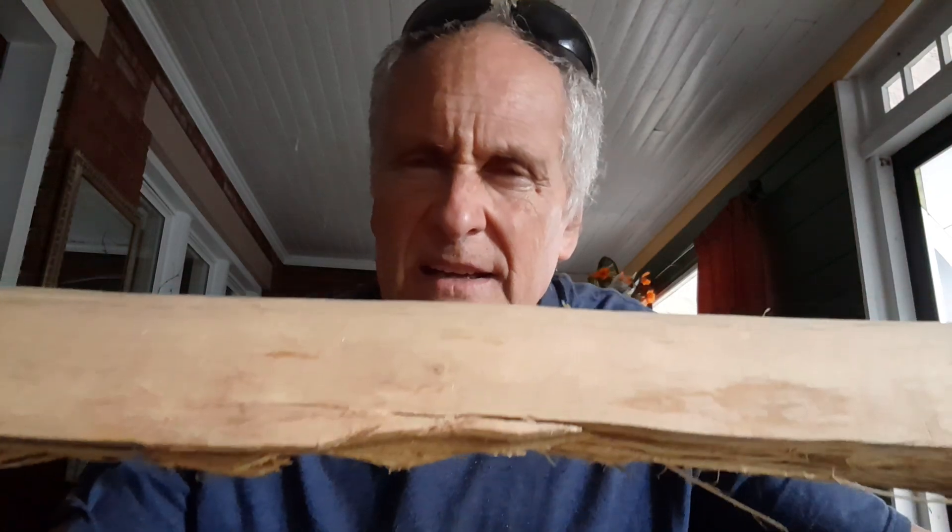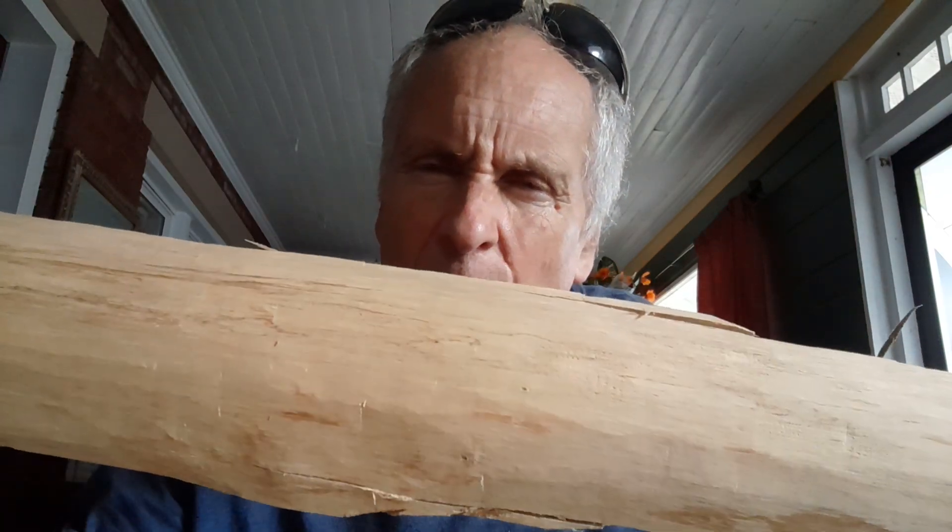Never have I ever made a short bow out of black locust, and never have I ever left the sapwood on, but here I sit in my black locust glory. This is one of those older pieces that weren't split.